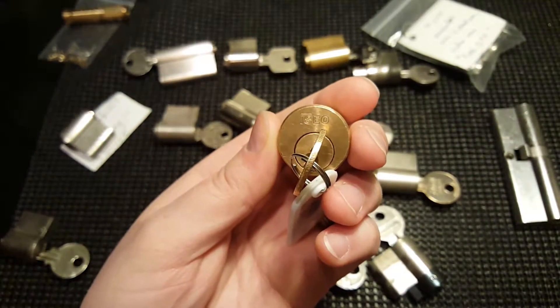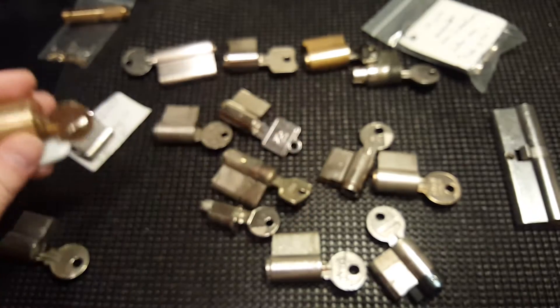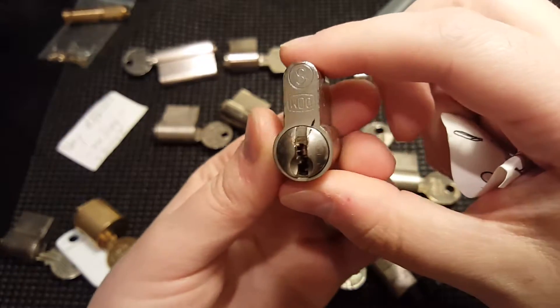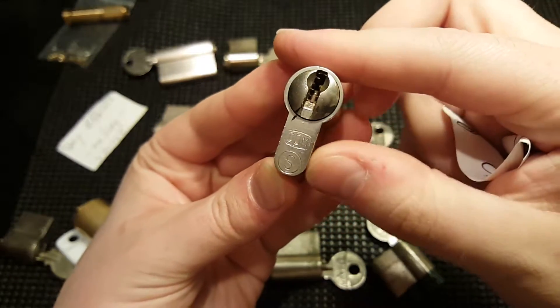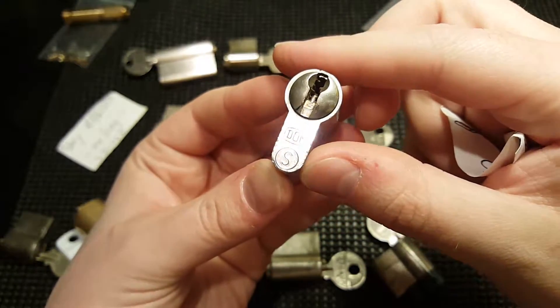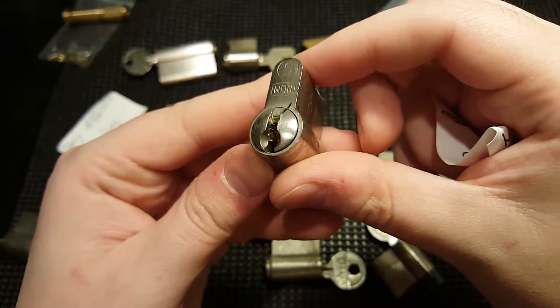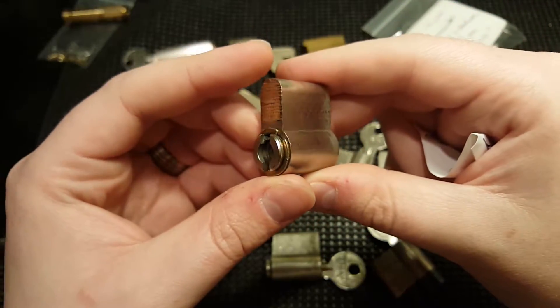This one made its way from America to Europe and back to the US. This one is a Dom S, labeled S. It does not have the key, so it's very difficult — very interesting and rewarding. Thank you for that one, I like that a lot.